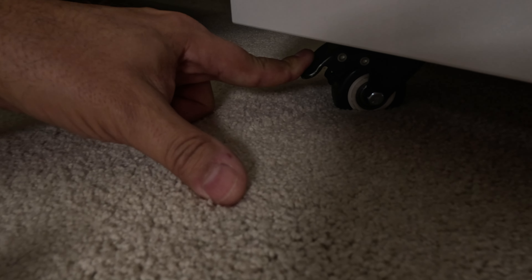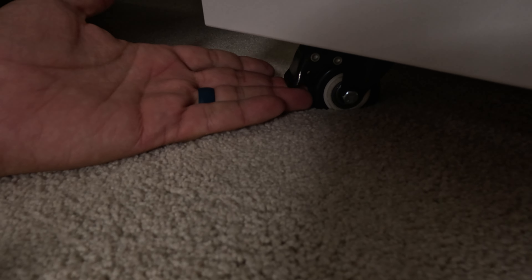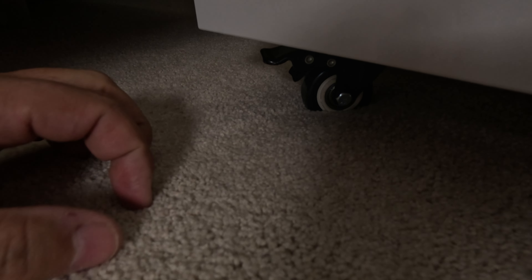If you're on hardwood, they have really nice firm locks on them — nice and positive. Locks in place and the wheel won't move. Easy to unlock also. Just lock it up and you're good to go.